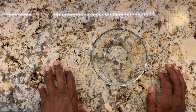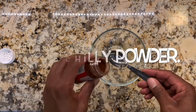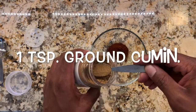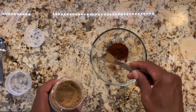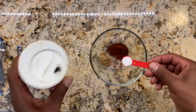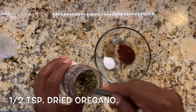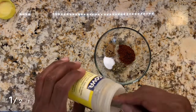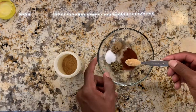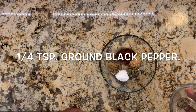Now we're going to go over the ingredients list. For the seasoning you'll need: one tablespoon of chili powder, one teaspoon of ground cumin, three-quarter teaspoon of salt, a half teaspoon of dried oregano, a half teaspoon of garlic powder, and a quarter teaspoon of black pepper.